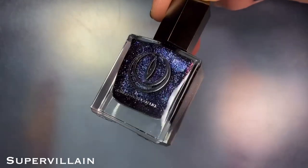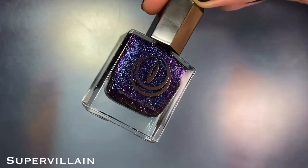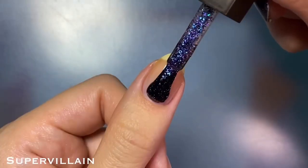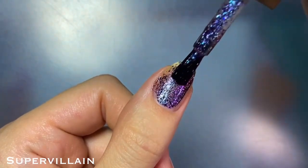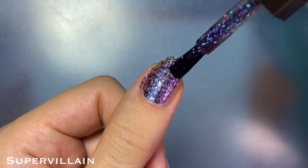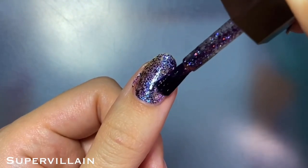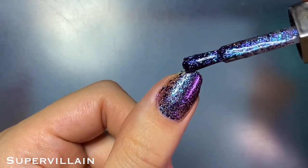Starting with the multi-chrome flakies, the first one I'm sharing is Supervillain, the 2.0 version of Bebop, which features black multi-chrome flakies in a clear base that shift from indigo to purple, and there are also some small holographic glitters in here. I unfortunately don't have the original Live Love Polish versions for proper comparisons, but looking up some swatches online, I think the colors are more or less the same — it's really just reformulated.